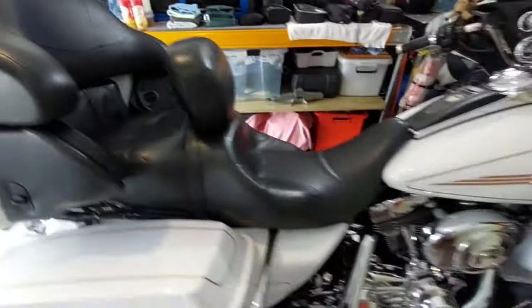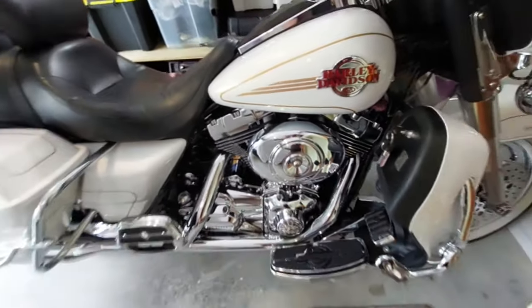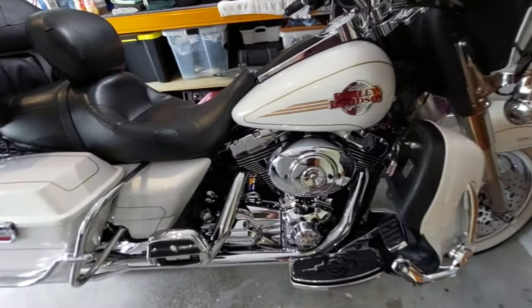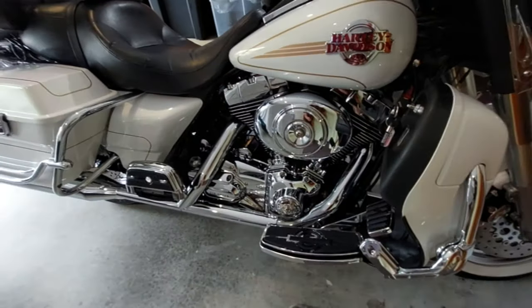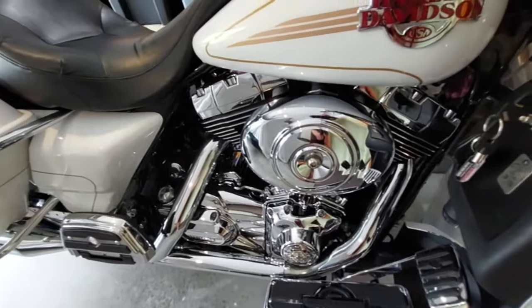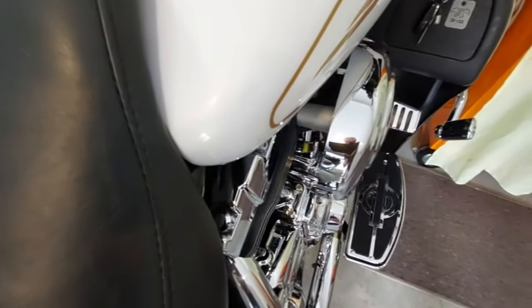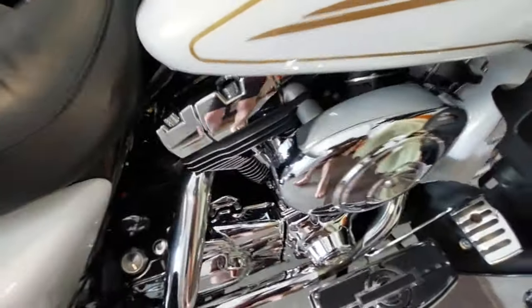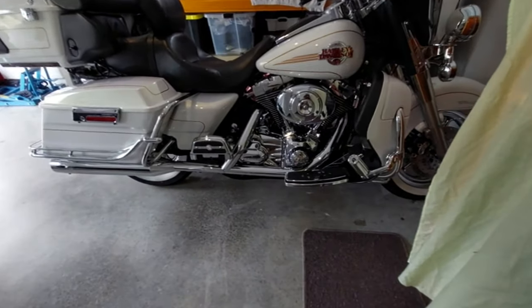Coming along the front here, we used to have a Kuryakyn air cleaner cover that looked very busy to me. One of Junior's workmates found this in a dumpster literally — it's like an '04 Superglide air cleaner cover. It just goes on and complements the Stage 1 setup, meaning there's no factory stock backing to that air cleaner. I really like the twin-cam look with that style of air cleaner.